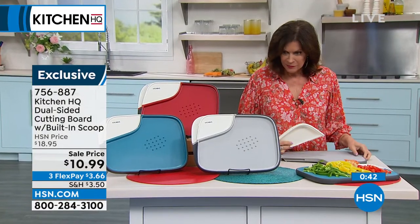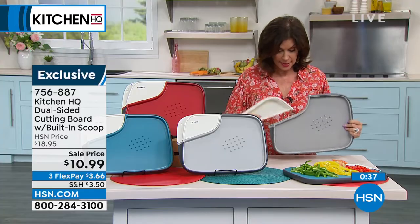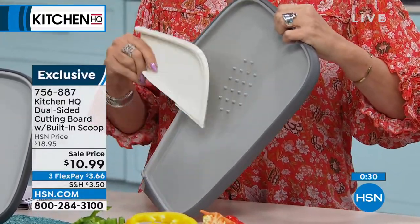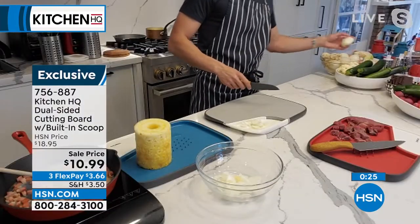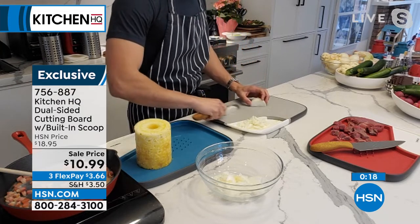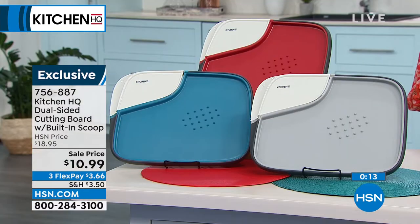It tenderizes, it zests, it's a scooper, has the smooth side and the moat side. How smart is this? You are getting this for $10.99. We have it in red, teal, and silver gray as well. So very pretty.